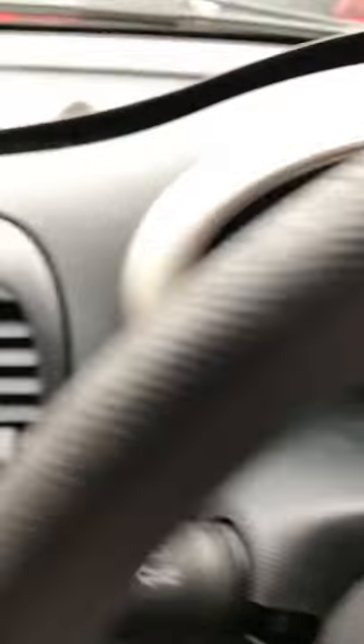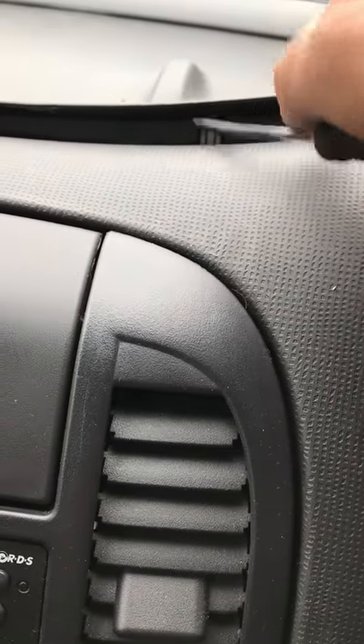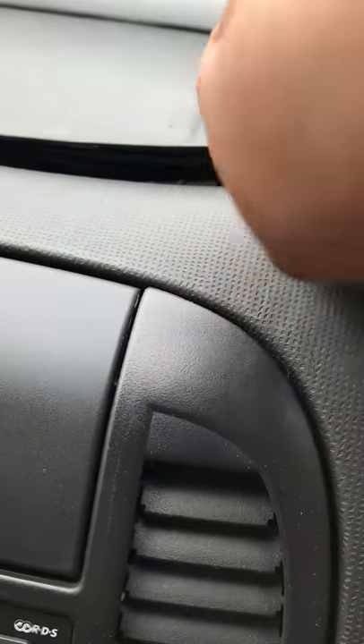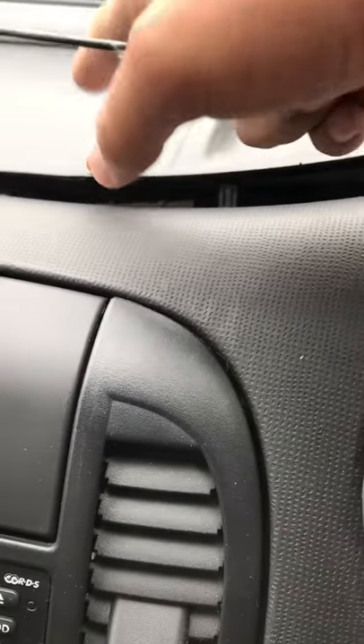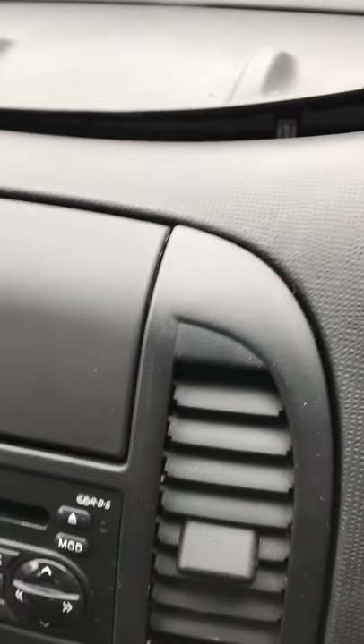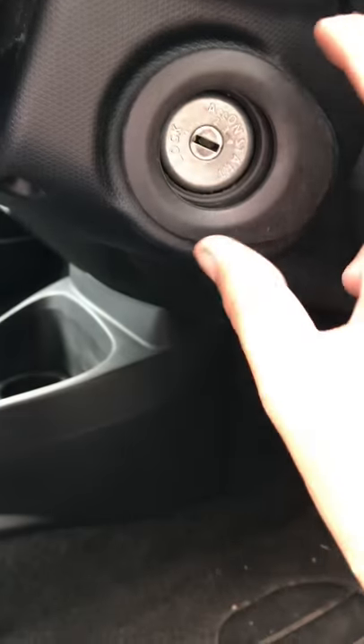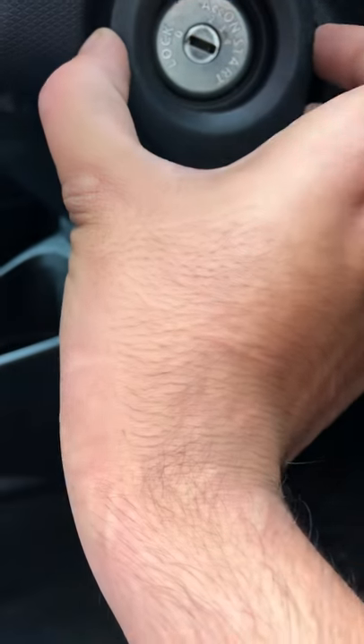First of all, what you need to do is get a thin screwdriver and just pop this up here. This will be laid down into a sheet like trim and there are little thin lines — pop it up. Make sure you've got something so you don't scratch the plastics. Once that is done, come towards the ignition barrel and put a thin screwdriver in here and this will just twist off.